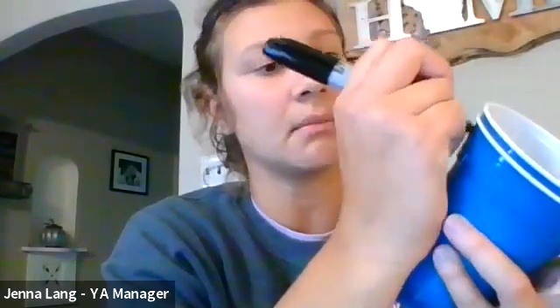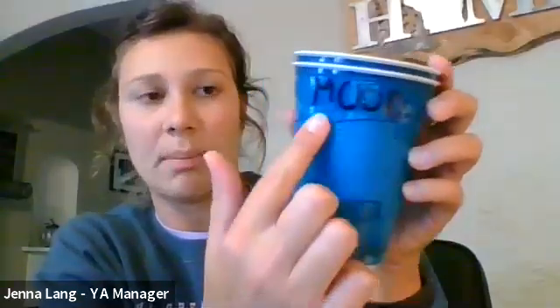Then you're going to write — this is where you get your marker. You are going to write on the top 'mood.' If you can spell mood by yourself, go ahead and write it. If not, mood is spelled M-O-O-D and you can have someone help you. Good job, Alex. You're going to write 'mood' above the square that you cut.